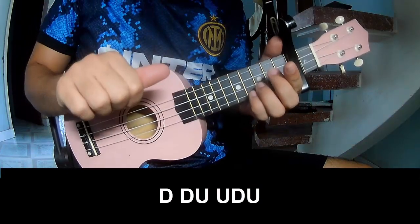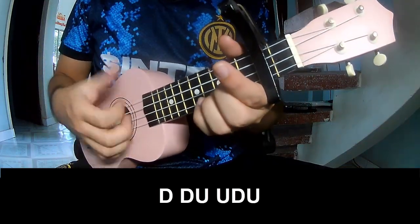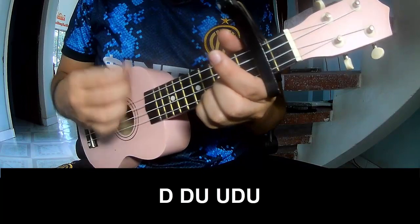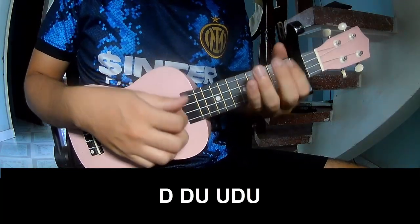The first strumming pattern we play: down, down, up, up, down, down. Down, down, up, up, down, down, up. Down, down, up, up, down, up. And play long.